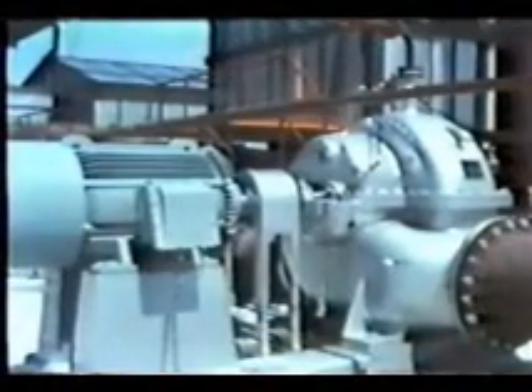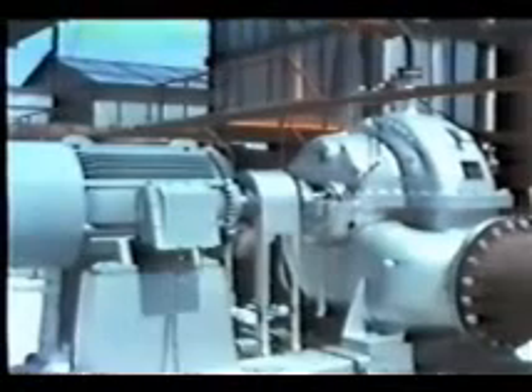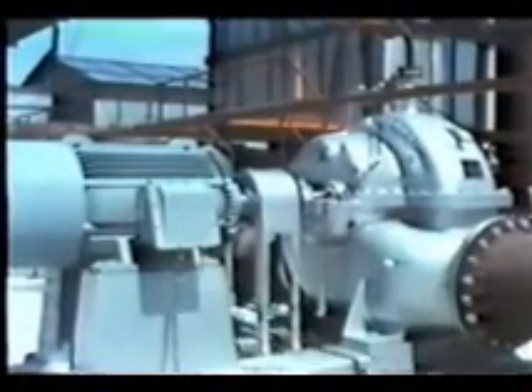The warm seawater pump is a horizontal single-stage centrifugal type with a rated capacity of 23.7 cubic meters per minute. The cool seawater pump is also a horizontal single-stage centrifugal type with a rated capacity of 22.9 cubic meters per minute.